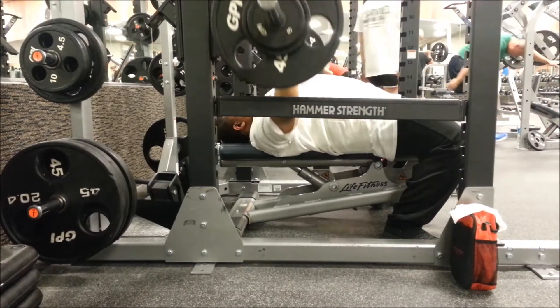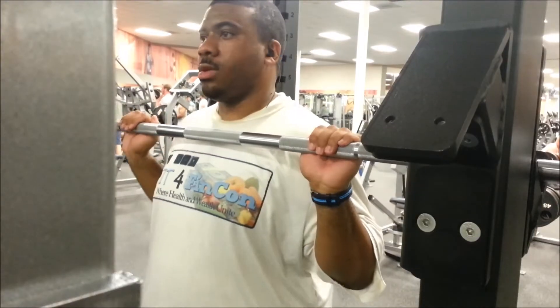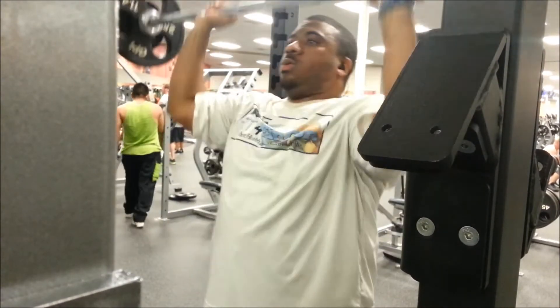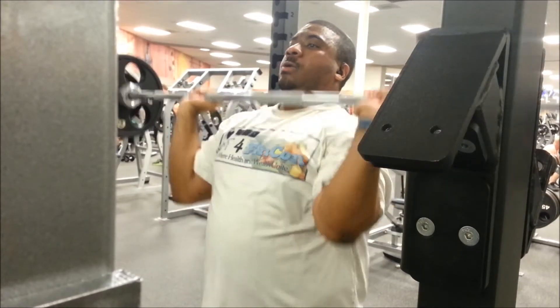Anyway guys, this is really just about me getting back in the gym for the first time in two months, and my back wasn't killing me — yeah, I was happy about that. But here I am doing overhead press. Like I said, I did these actually before bench press. But overall, it felt great to be in the gym.